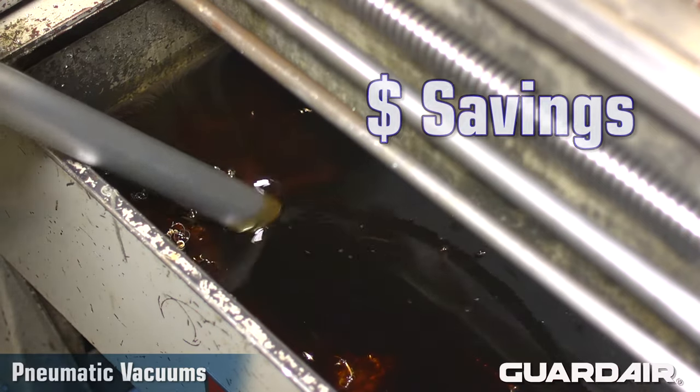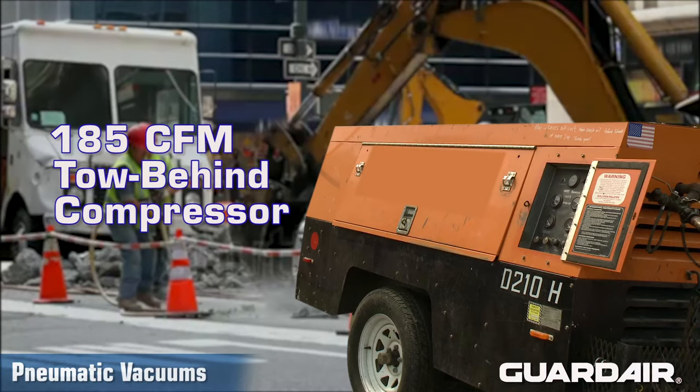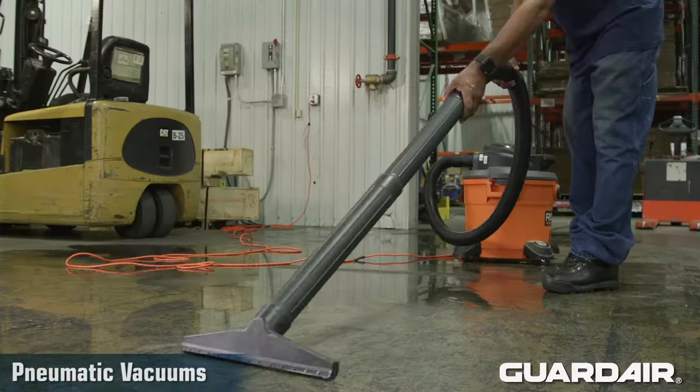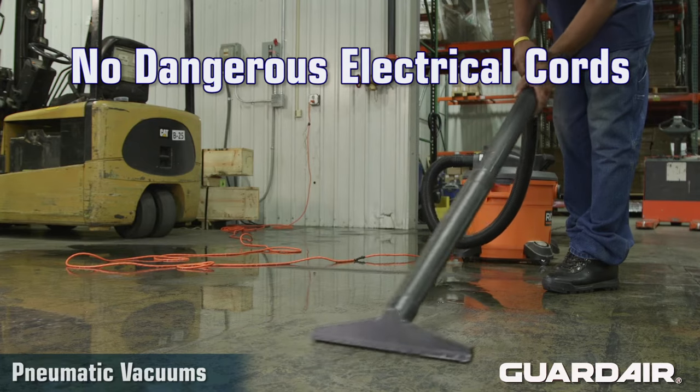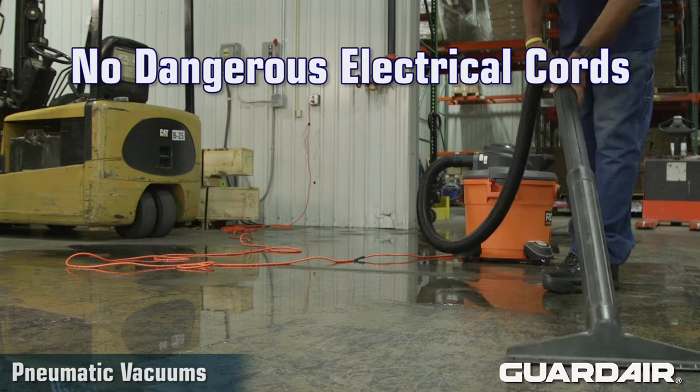Pneumatic vacuums are powered by standard shop air compressors, or in remote locations by a tow-behind compressor, meaning there are no dangerous electrical cords. This is especially important in damp environments where electrical shock hazard is a concern.